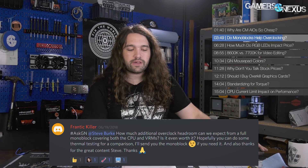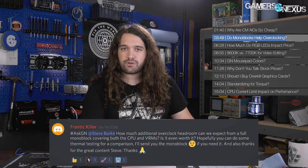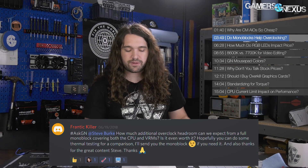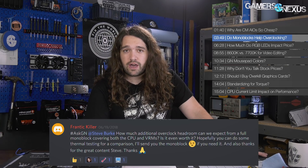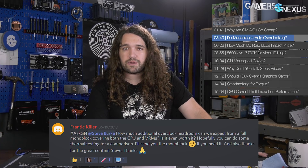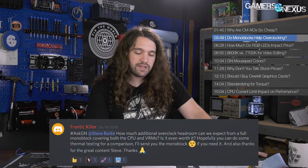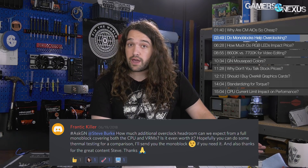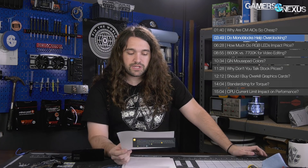A monoblock might make sense for aesthetics or quieter operation if you already have an open loop system. But keeping a VRM cold isn't like a GPU — if you keep a VRM really cold, it's not going to perform significantly better for your frequency. VRMs can take a lot of heat: 150°C is a common over-temperature protection point, and MOSFETs and inductors start derating in the 125–150°C range. Capacitors are more limited but rarely reach those temperatures unless the design is really poor.